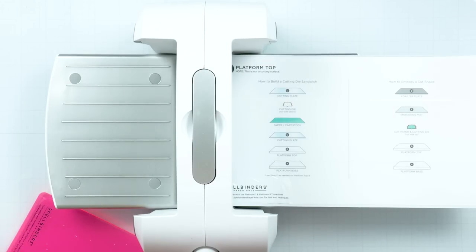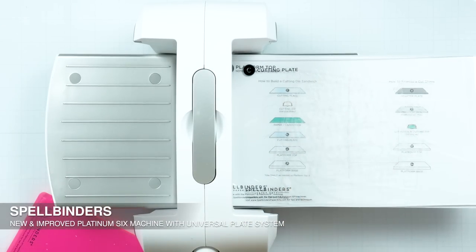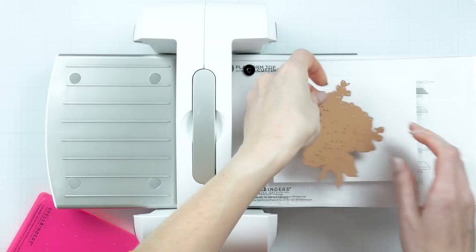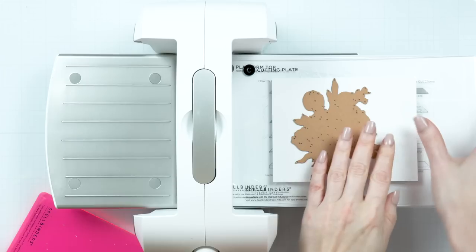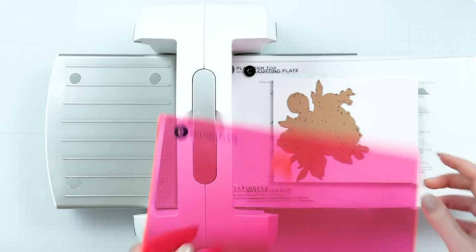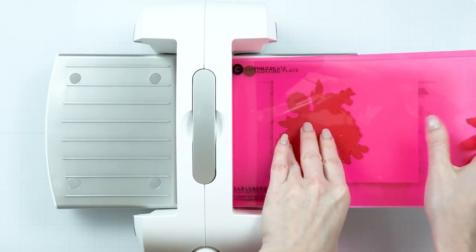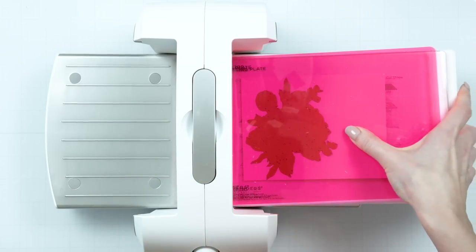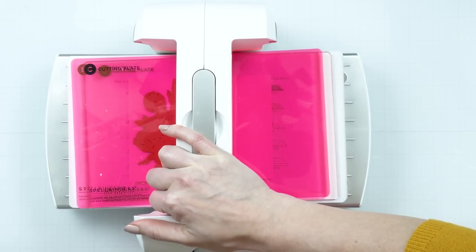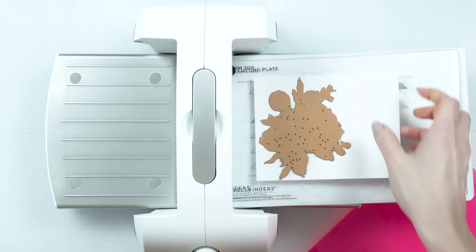Let's go ahead and do some die cutting, as there is a trick to getting these cut just right. I have my new and improved Platinum 6 die cutting and embossing machine from Spellbinders. It is exactly the same as the previous machine but comes with a new universal plates system required for the new 3D embossing folders from Spellbinders. I'm not using the folders for these cards — I'm keeping the backgrounds very clean and minimalistic — but I am using the new machine.